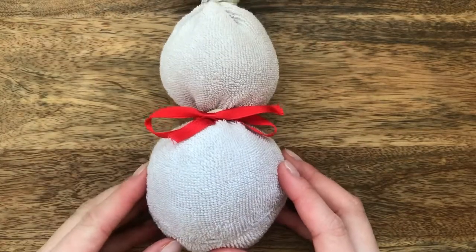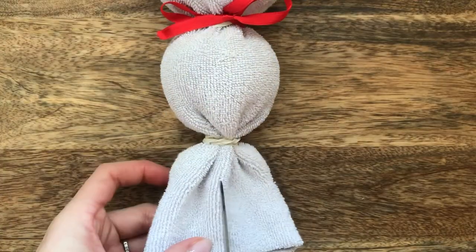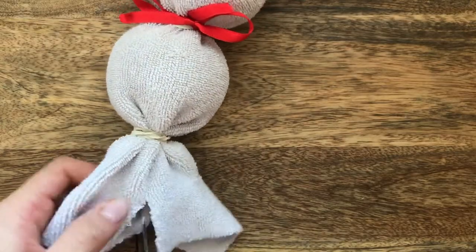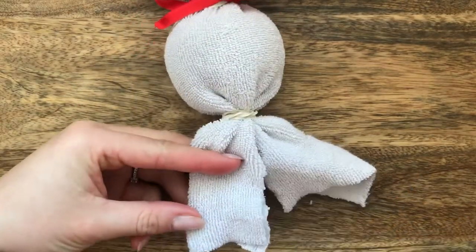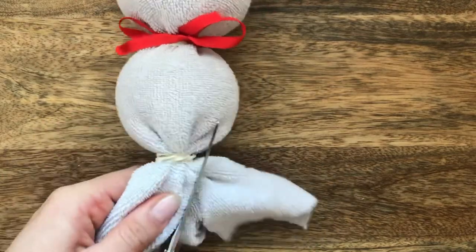Turn it upside down. Let's create the ears — cut down the center and try to get as close as you possibly can to the rubber band. We're now going to shape the ears, so take your scissors and cut round the edges to neaten up.